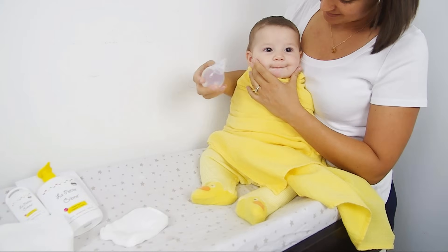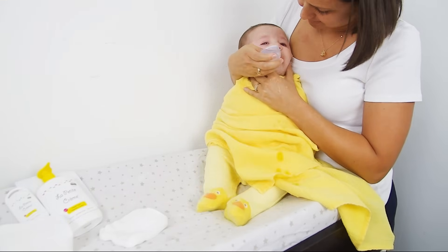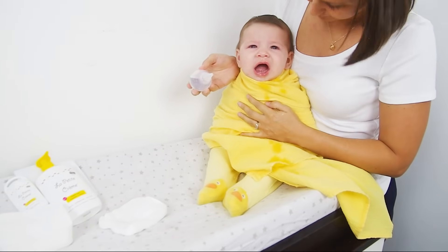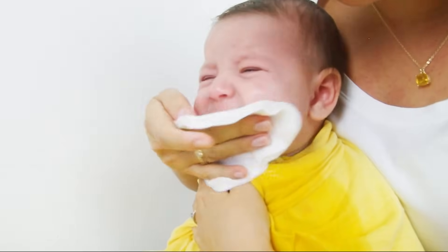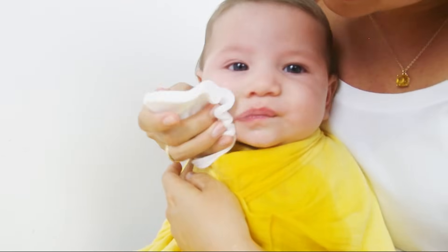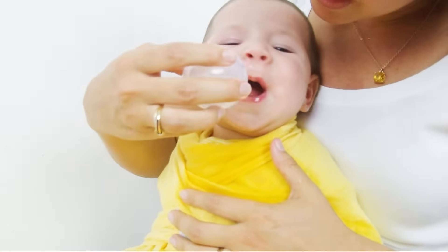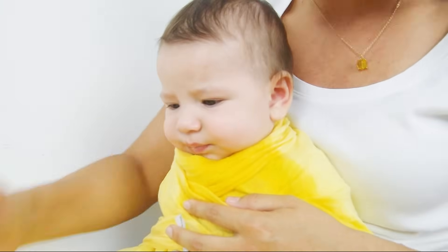With one hand, hold her head tightly against your chest. With the other hand, squeeze firmly the bottle in her nose. The pressure will make the water come out on the opposite side. She will spit out and cough in order to evacuate the mucus. Do it again on the other side and finish in the mouth.